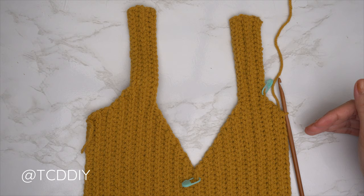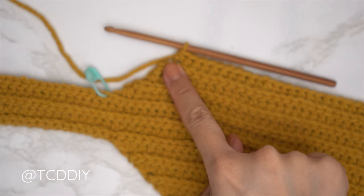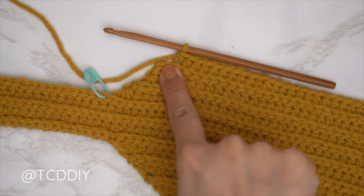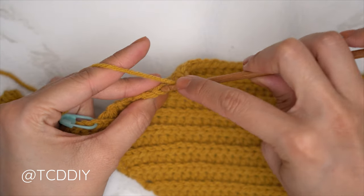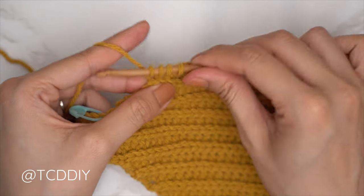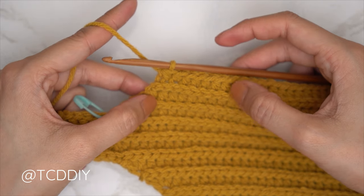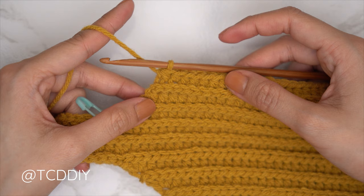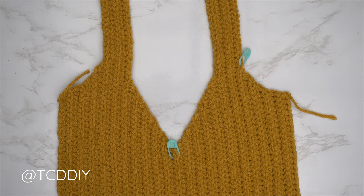Make your way all the way down. At the end of the slip stitch row, chain two, flip, one back loop half double crochet into every stitch leaving the last two, then do a decrease of two: yarn over, into the second-to-last back loop pull through, into the last back loop pull through for four loops, yarn over pull through all four. Continue repeating these two rows for the same number of rows as the first underarm portion. Everyone's last row should be a half double crochet; then chain up one and cut.